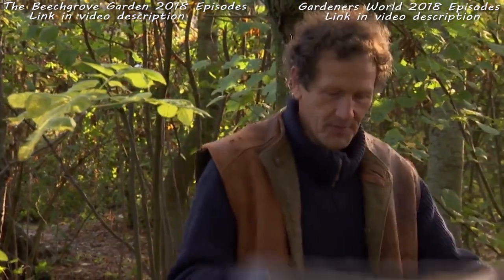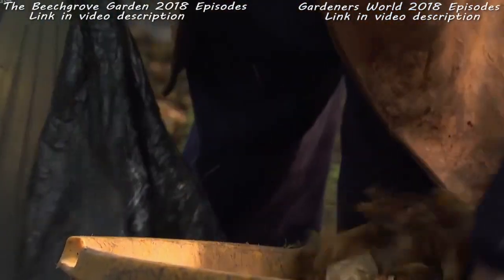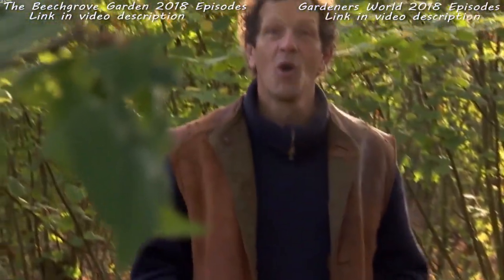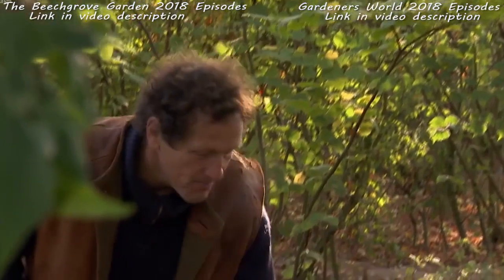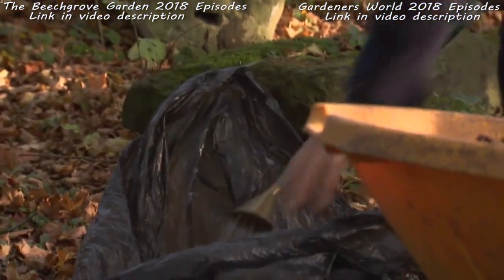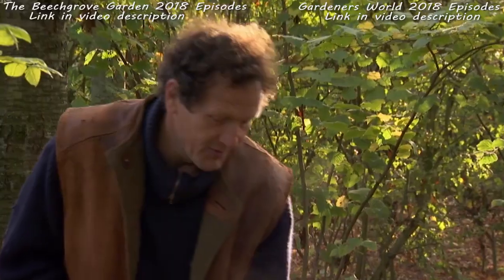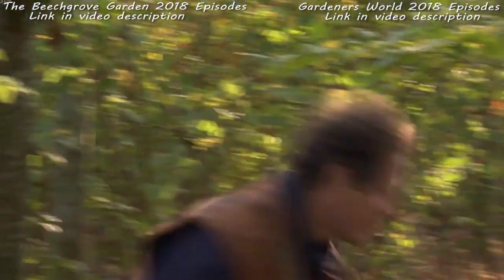If you've got a small garden and not much space, you can still make really good leaf mold in a bin bag — just a normal black bag. Put the leaves in it, and when it's about a quarter full, soak them, give them a real good wetting. The leaf mold will make much quicker if the leaves are wet, because the fungus loves those wet conditions.